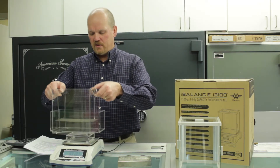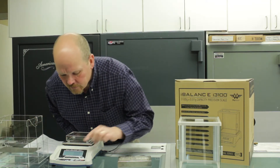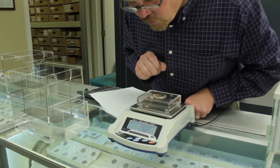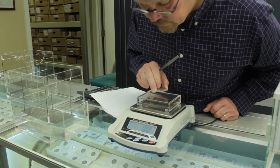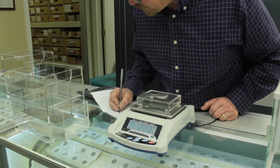So first we're going to get a dry weight of these items. Turn the scale on and zero it. First one: 28.05 grams. Second one: 21.73 grams.